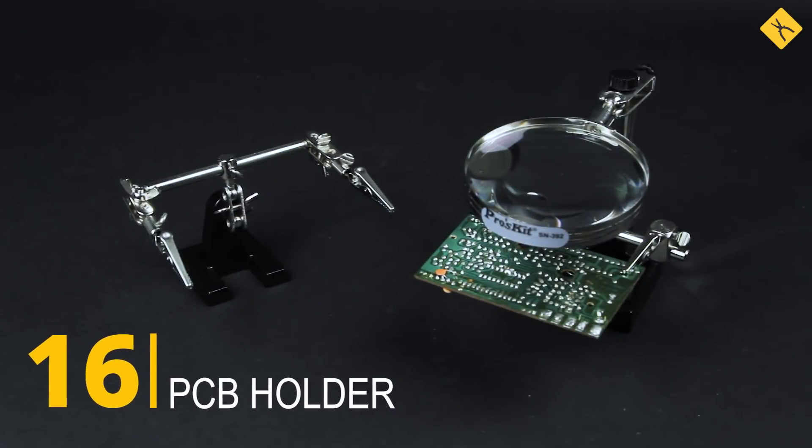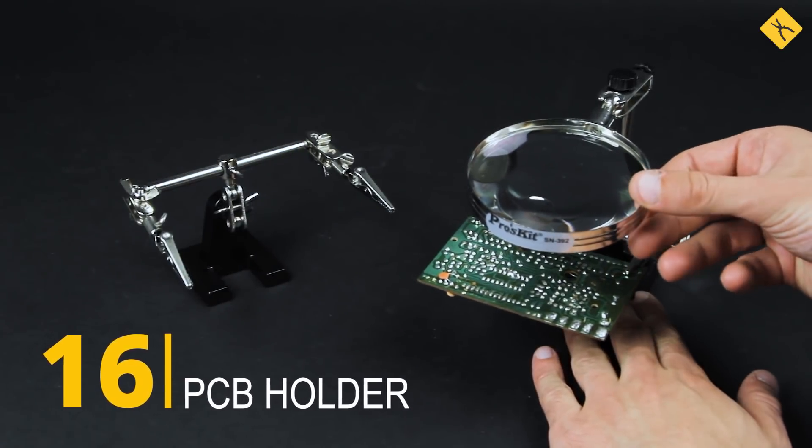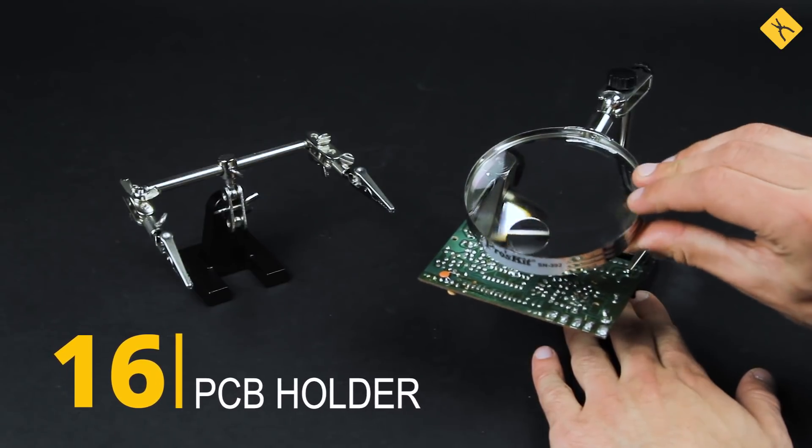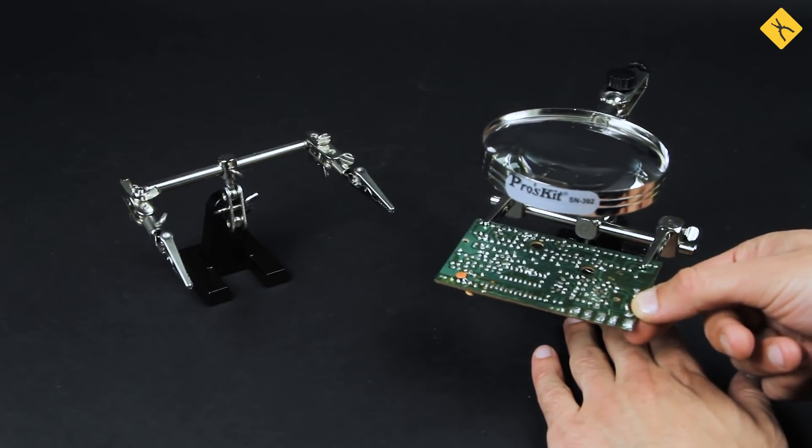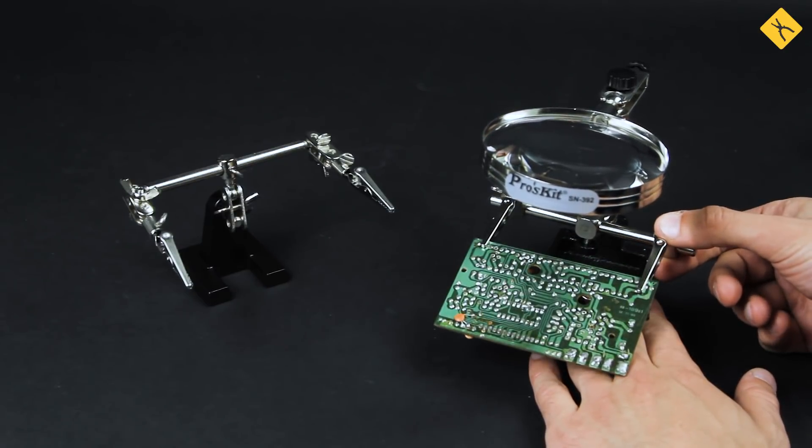PCB holder — or basically your third hand. This is a very useful accessory. Use its crocodile clips to fix your PCB, wires, or other small components in place and free up both of your hands for convenient soldering.